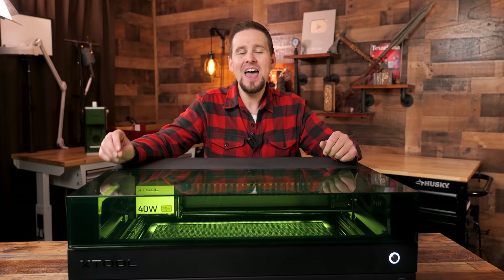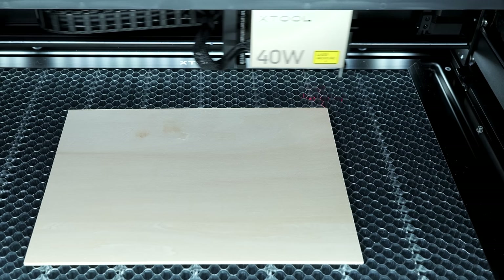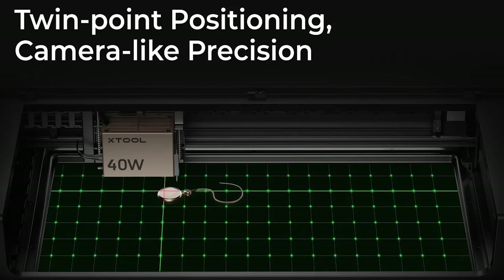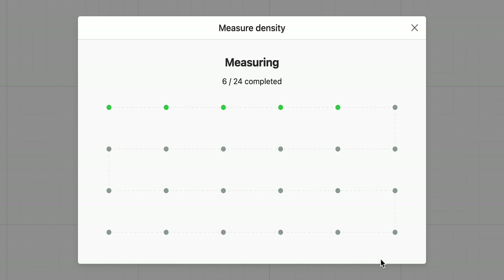The next feature is the new twin point positioning with dynamic autofocus. This works by using a probe that touches the material, then homes in on the reset focus point to set the focus, and can position in more than one spot on the material to determine the processing range. This new method gives more accuracy than the camera, supports curved surface engraving, and provides real-time feedback in creative space.